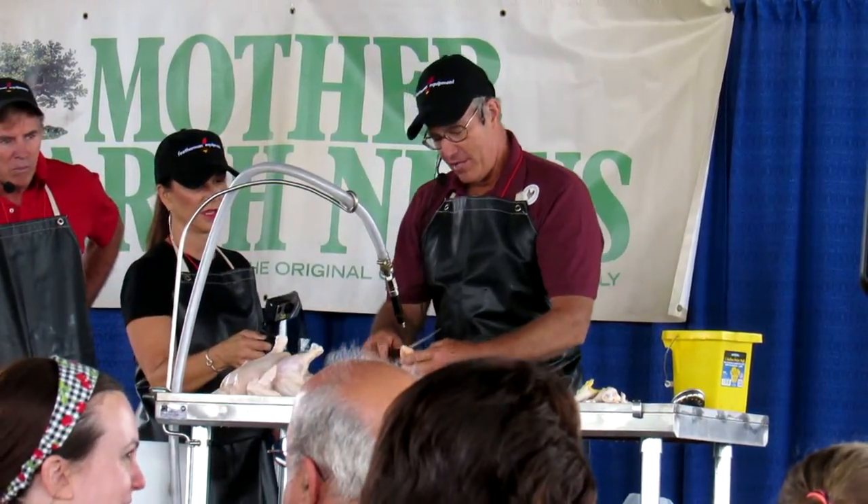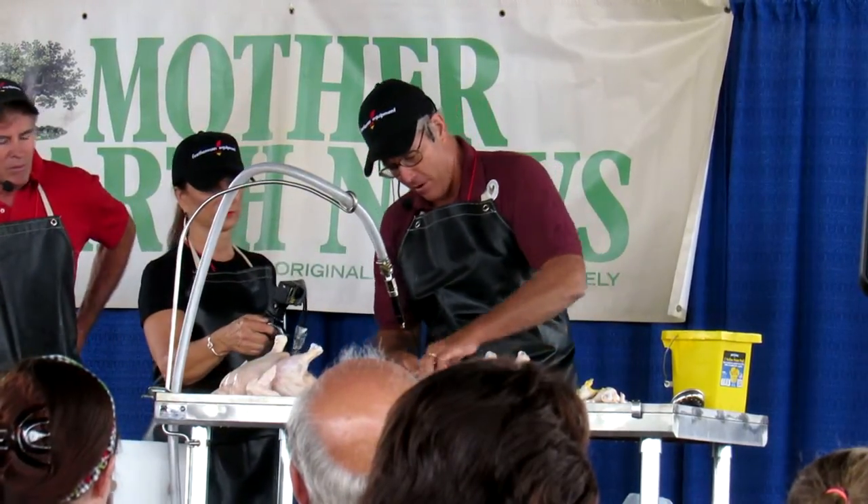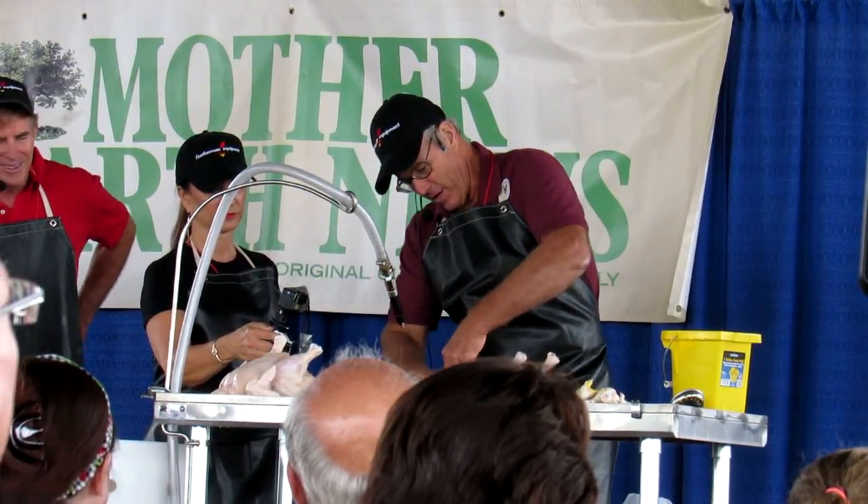You can just do these. I always tell people: on your 1,347th bird you get really good, or you quit.